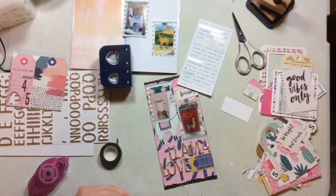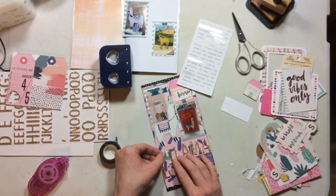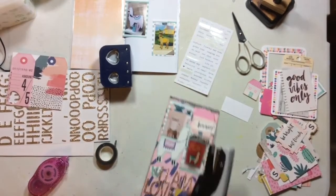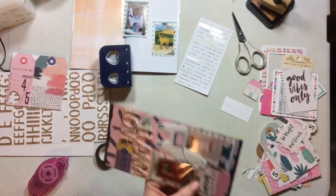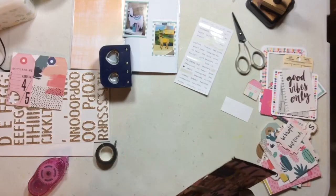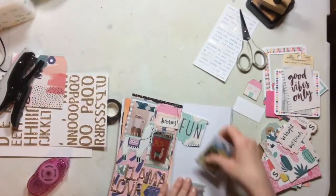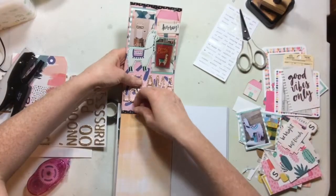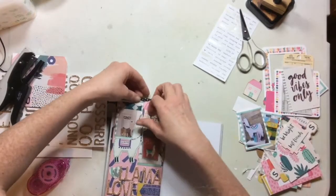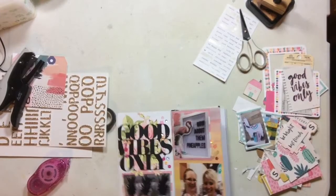If you're interested in this fabulous February kit, I'm not even going to try to pronounce the name of it. You can check below for links — I will link everything that's still available in the shop, and you can use my code Sarah Scraps, all capital letters, all one word, for a discount in the store. I'll link the main kit, the Traveler's Notebook kit, and the puffy stickers if they're still available.